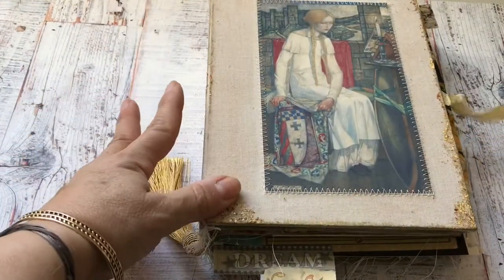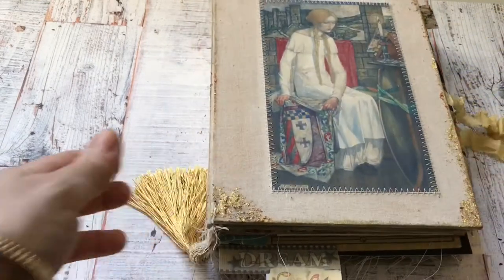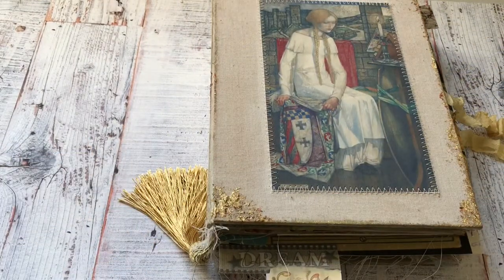So the Lady of Shalott was a lady that was imprisoned in her tower which was near Camelot, according to the poem by Tennyson — Alfred Tennyson. It's very Victorian in the way she's been presented.